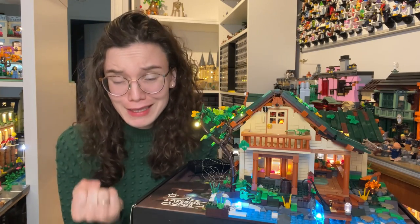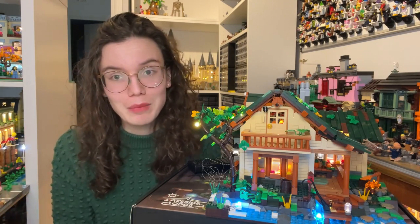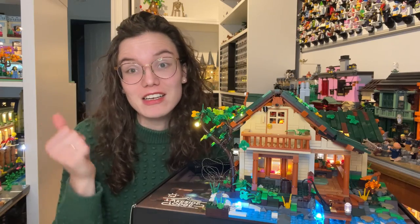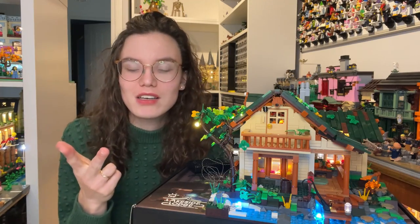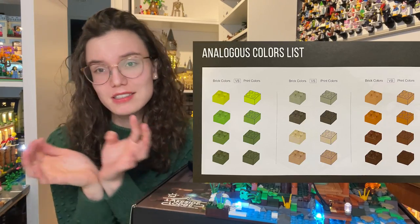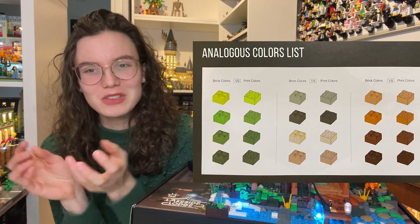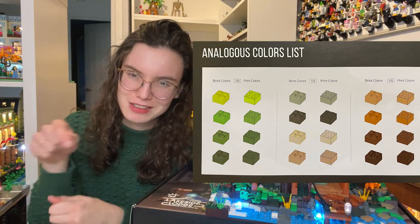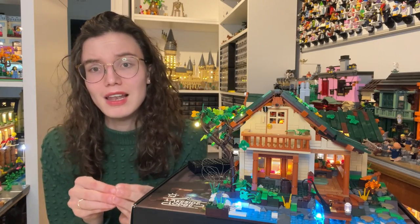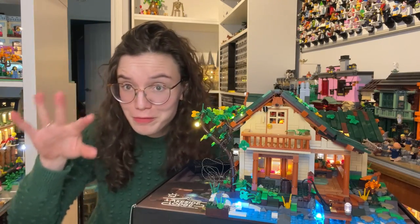Another issue was that some bricks are really similar in color, especially in the instructions. It's currently winter in the UK so I was building by lamplight, which made it worse. The dark green, dark bluish gray, and the unique mossy green were really difficult to differentiate. There is a color guide at the front of the instruction booklet, but it's not very practical to flip back mid-build to check. There were definitely occasions where I built something thinking I had the right color, then later couldn't find a brick I needed and realized I had used it earlier with the wrong color.